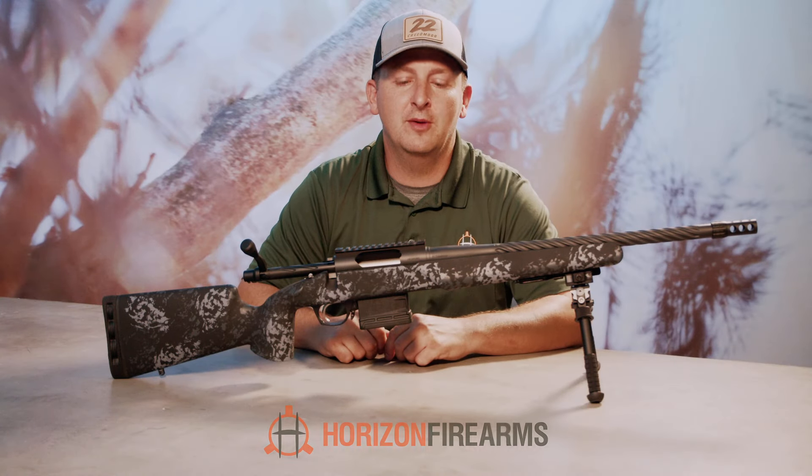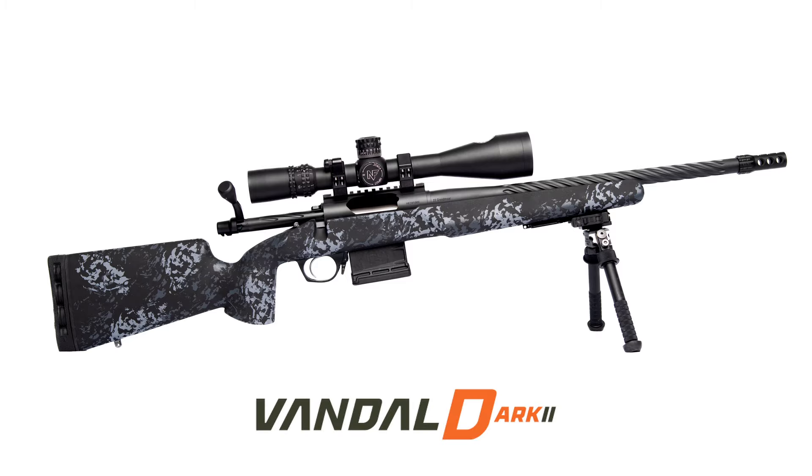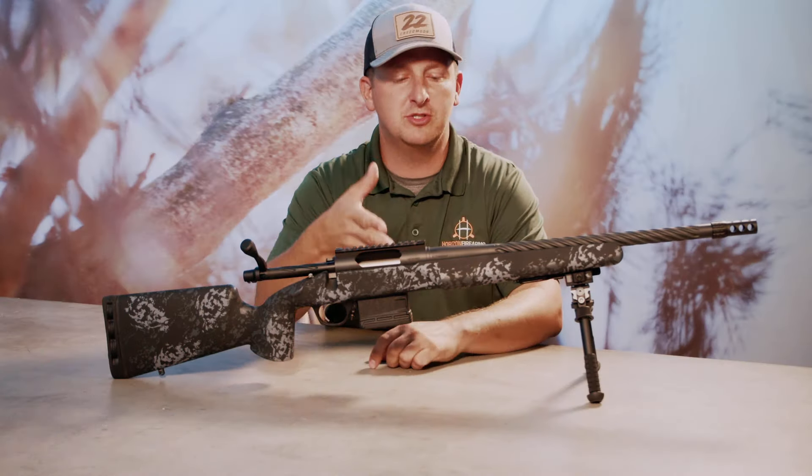Hey guys, Derek here with Horizon Firearms, and today I've got in front of me the new Vandal Dark 2. I want to talk first about the differences between the Vandal Dark and the Dark 2.